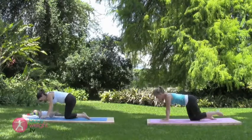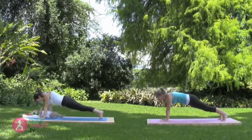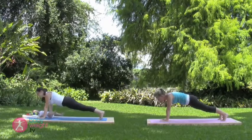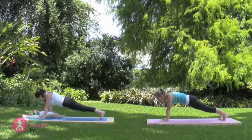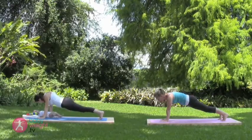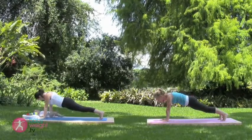From here, step your left foot then your right, back to the plank position. Strong straight line in the body. Breathing three deep breaths here. Babies normally love the look of concentration on mommy's face in this strong position.